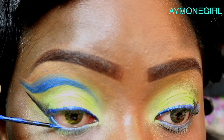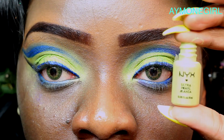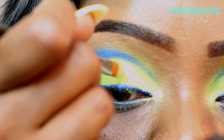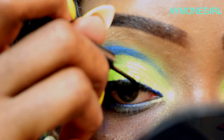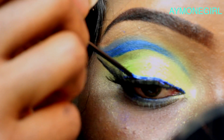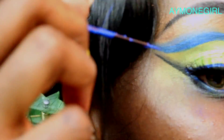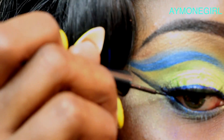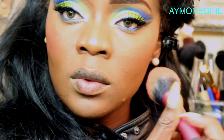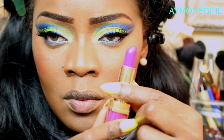Take the electric blue liner again and place it on the outer rim of the waterline — not inside, just the outer rim. Then take the NYX neon pigment and place it in the inner one-third of the eye. For this look I'm wearing three lashes. When stacking lashes, place the first lash and seal the rim with liquid liner to make it all black; then place the next lash on top and seal again so there are no gaps and no visible white glue. Then take the pink blush from the palette and sweep that in.